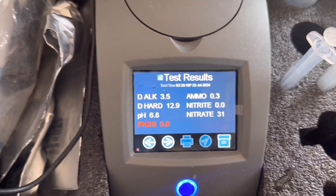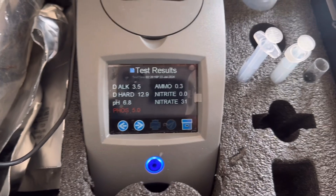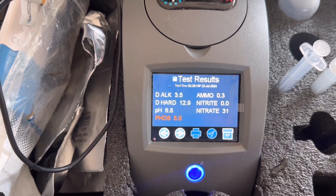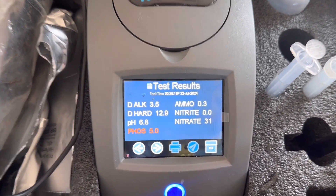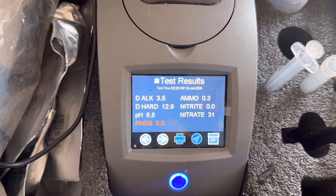The water in here isn't really ideal. The KH is 3.5, which is fairly low for some of the fish in here. The GH is 13, which is pretty good. The pH is a little bit on the low side, which is not good for the fish in here. Phosphate is a little bit high, there's a tiny bit of ammonia - which might have something to do with how dirty the filter was last time I cleaned it - and the nitrate is 30.